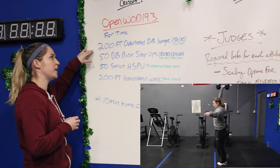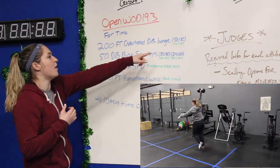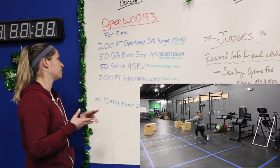it's going to be a 200 foot overhead dumbbell lunge, and Claire will demo what that looks like here in just a second. RX weights are 50-35, and that applies for the scaled and for the RX options.